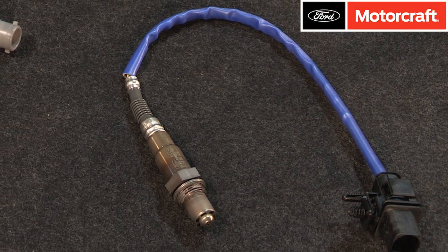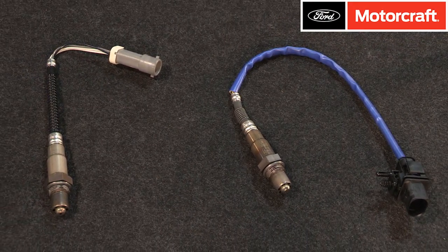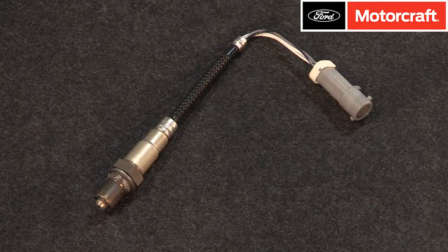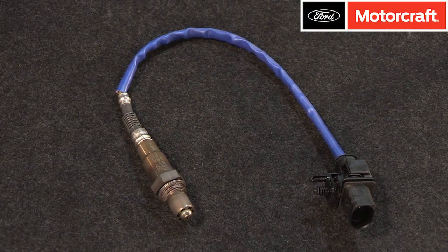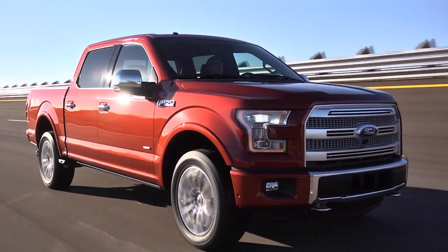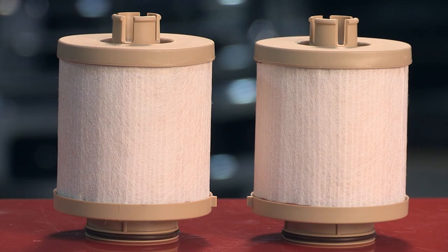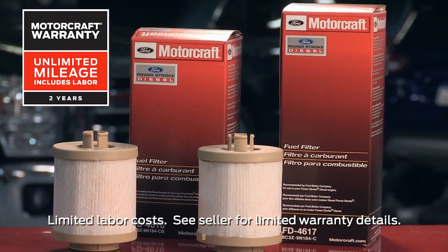Motorcraft replacement oxygen sensors are designed for maximum performance. They use the same components as the original factory installed equipment and the units come ready to plug and play — no modifications are needed. They also feature OE connectors and wire lengths for proper fit and tight tolerance ranges to help minimize repeat repairs and false check engine warnings. When you're choosing parts for all of your repairs, remember that Motorcraft parts feature a 2-year unlimited mileage warranty.